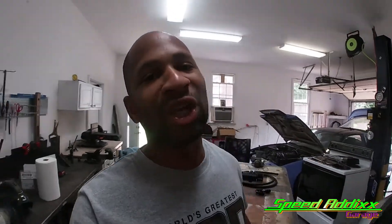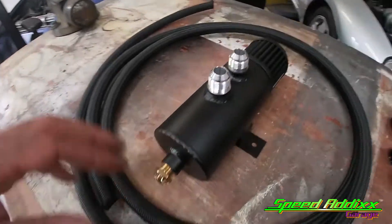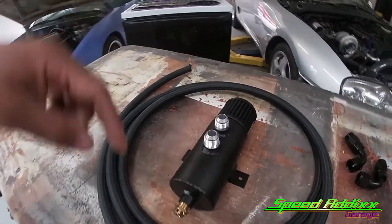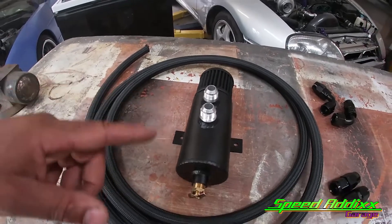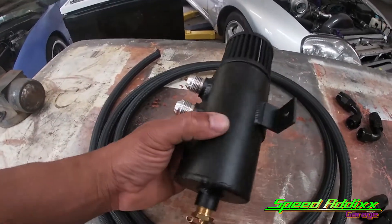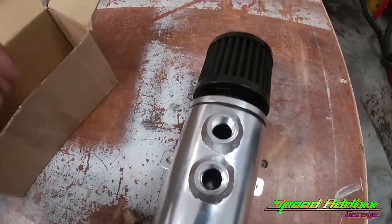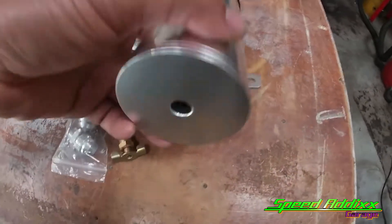We got this item from eBay. I forget how much the kit costs - I want to say it was around the $120 range. I'll try to put a link in the description below if you're interested. As far as all the catch can setups I've seen on eBay, this is about the nicest one.